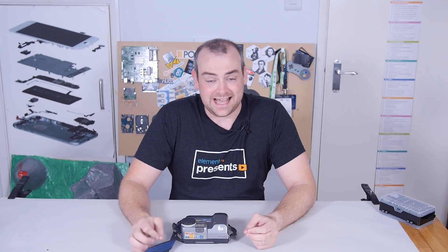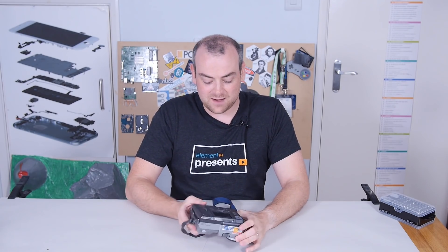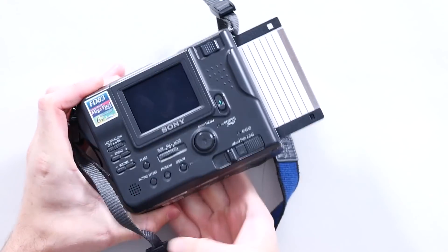Apologies for that 100-mile-an-hour introduction. This is the Sony Mavica FD83, and as I tried to explain in the introduction, this is a camera that uses floppy disks.